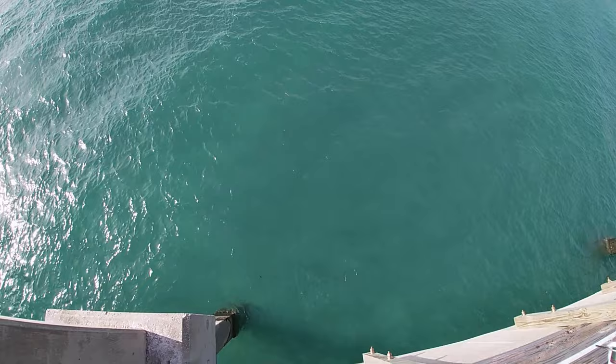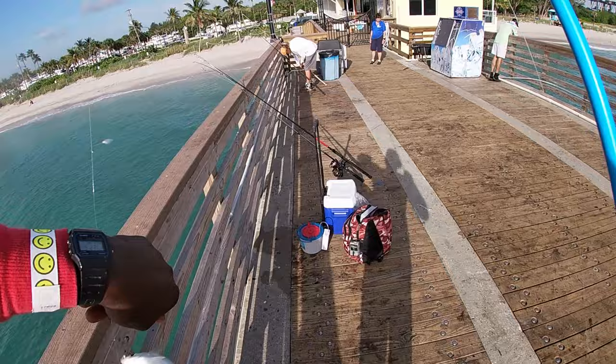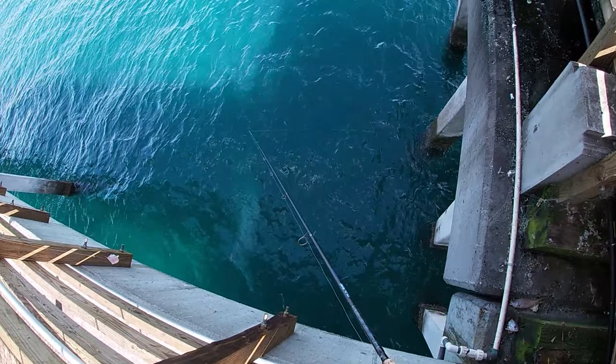First cast, first bait. One more — this makes number three. Come on, take it, commit to it.